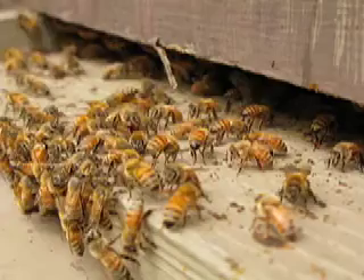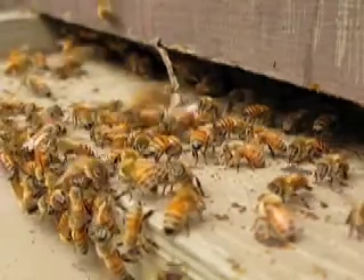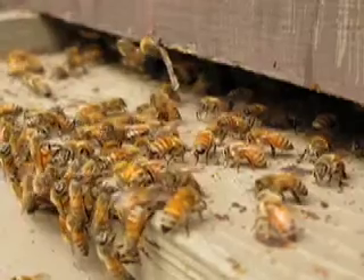There's some bees just fanning the hive, making the air circulate through the hive. We have guard bees guarding the entrance.